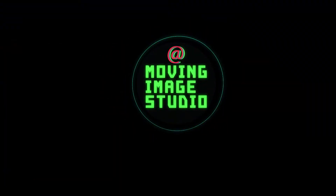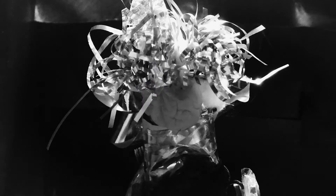Hi, I'm Tiffany Joy. I'm a filmmaker and educator, and welcome to At Moving Image Studio, the virtual space for media making at the Museum of the Moving Image.